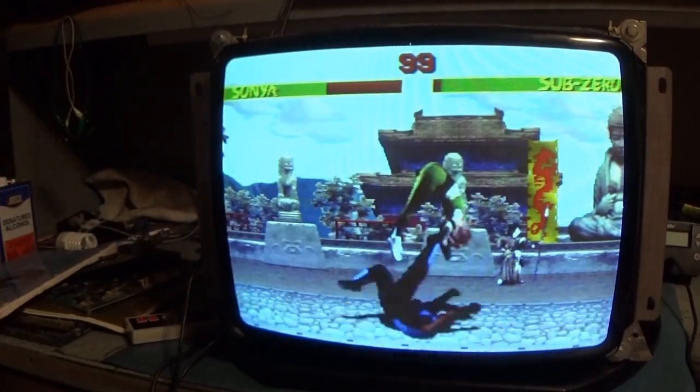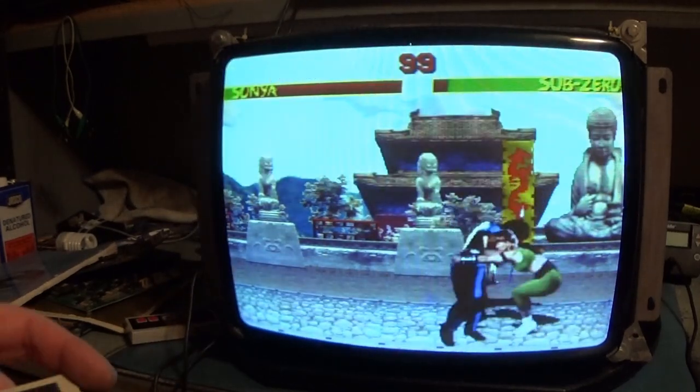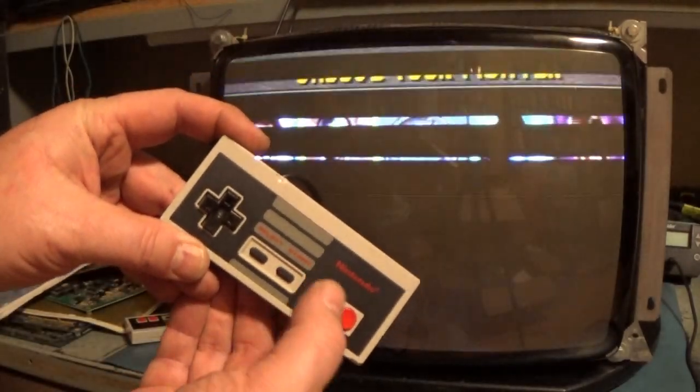You plug your Nintendo controllers into that adapter board. Which one's Player 1? This is Player 1. As you can see, if I hit Start...